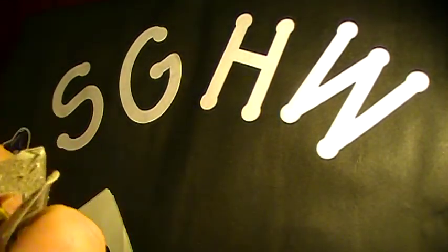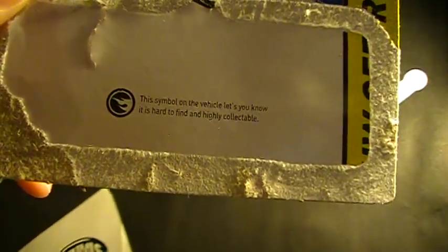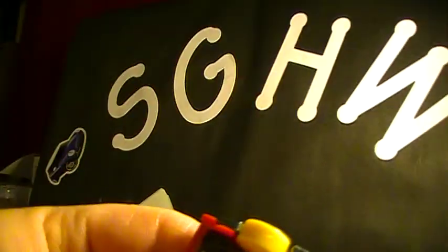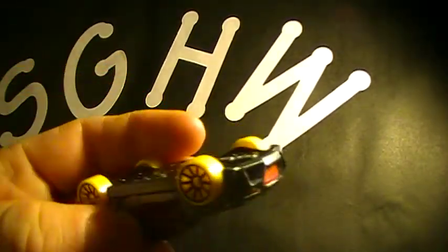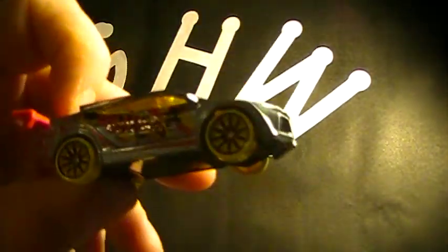I'll pop this one bad boy open. Here on the back, this symbol on this vehicle lets you know that it's hard to find and highly collectible — so it is a treasure hunt. Metal body, plastic base. I thought it might be a metal base for a second, but metal body plastic base.